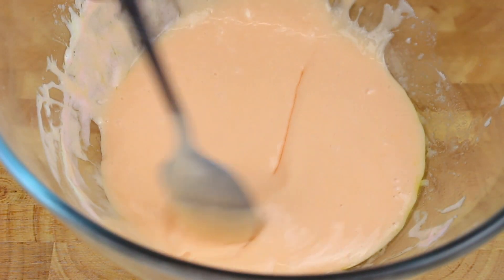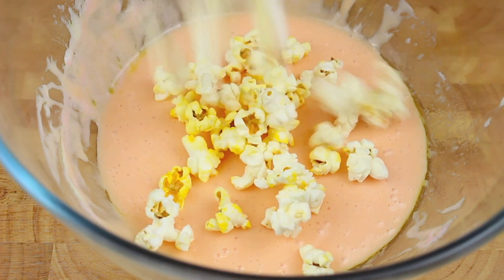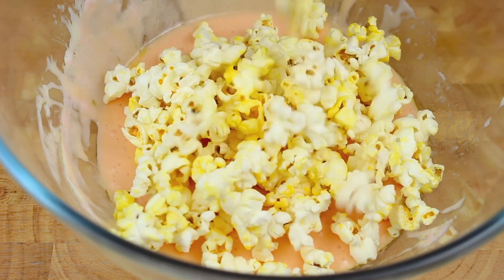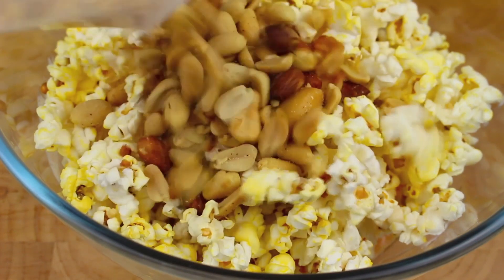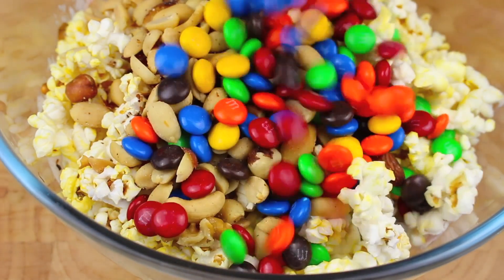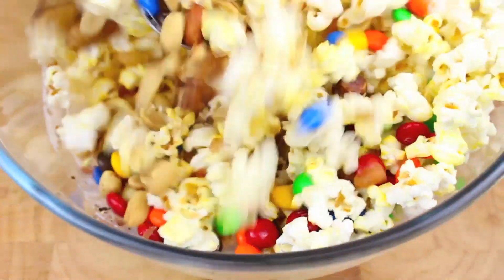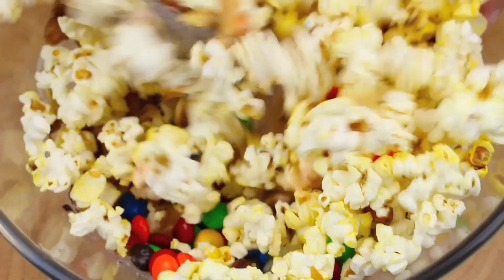As you can see it's nicely melted and well combined. Next I'm going to add some popcorn — you can make it in the microwave or on the stove, or buy it pre-popped. Pour the popcorn into the bowl, then add a cup of salted mixed nuts and a cup of M&Ms. Simply mix it all through until it's completely combined.